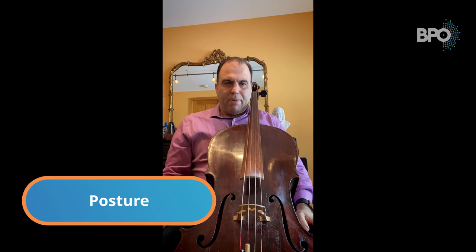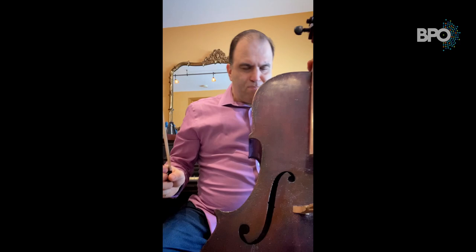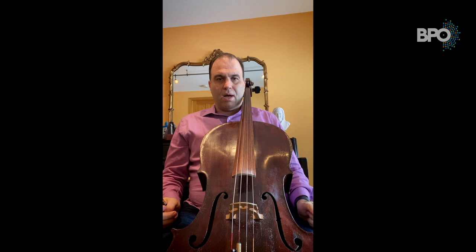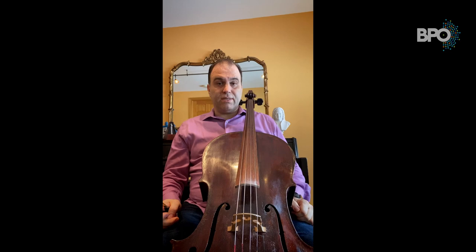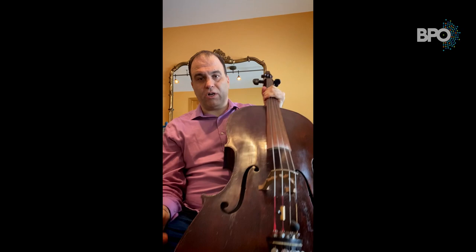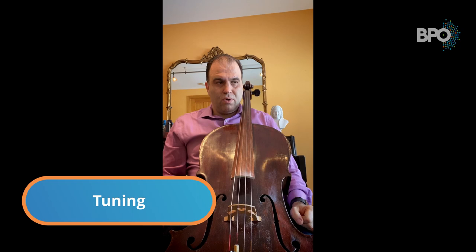Now let's talk about posture. Number one: do not sit all the way back in the chair. Sit halfway, sliding up to the edge. The cello has to hit about mid-chest. Having the cello lying down with your head right next to the scroll is not appropriate. You adjust the end pin height according to your own height so you're comfortable. The cello has to be squeezed by your knees so you can be independent behind it.